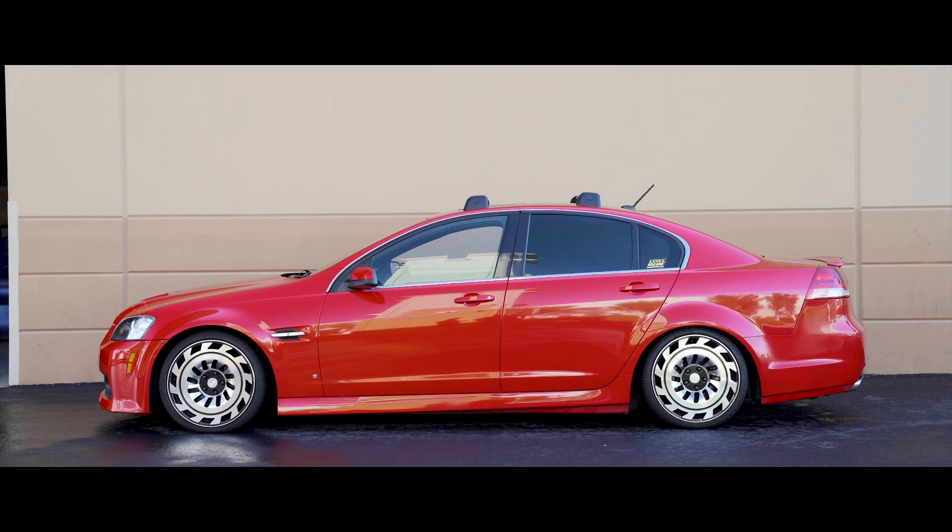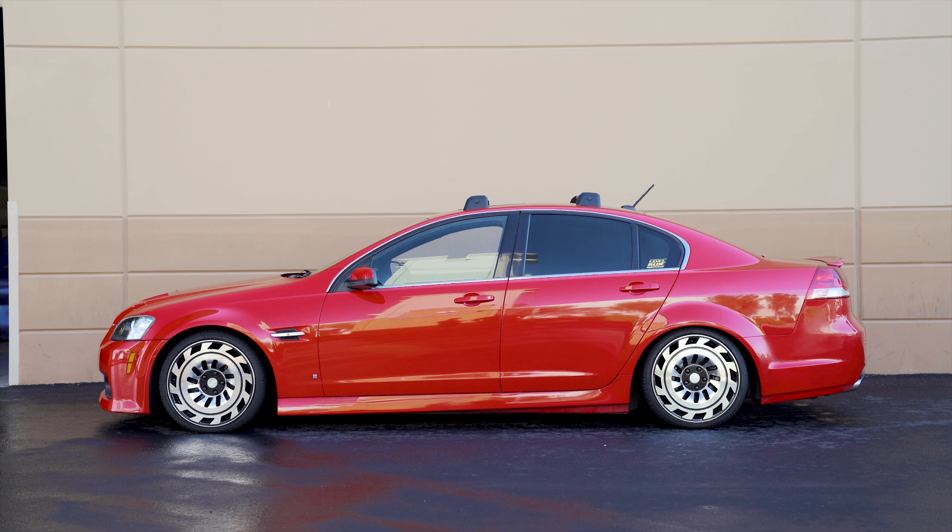This year Level Ride has branched out from airbag suspension and we're now doing hydraulic suspension also. What's different about what we're doing is it's 12 volt, so it'll run off the car's battery. There's no need to run additional batteries.